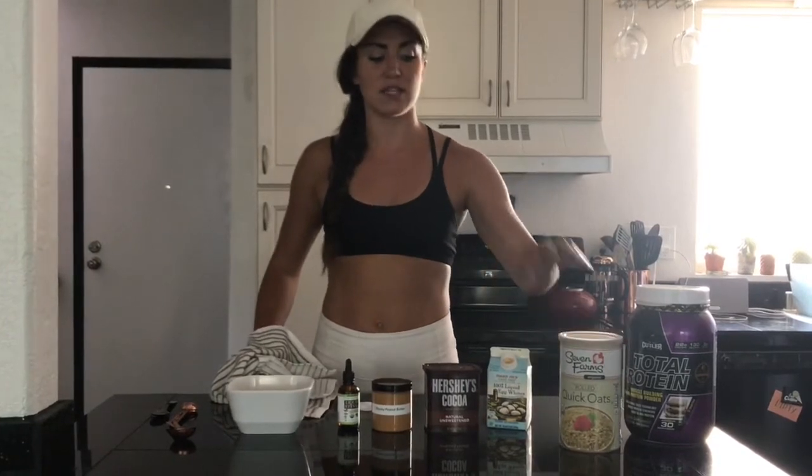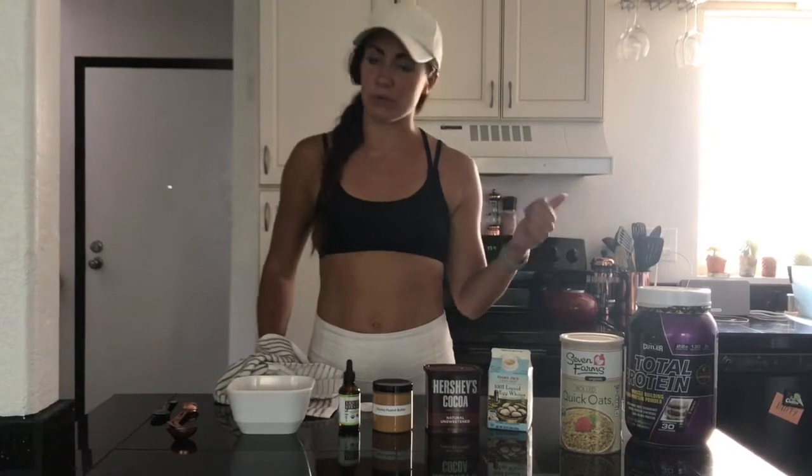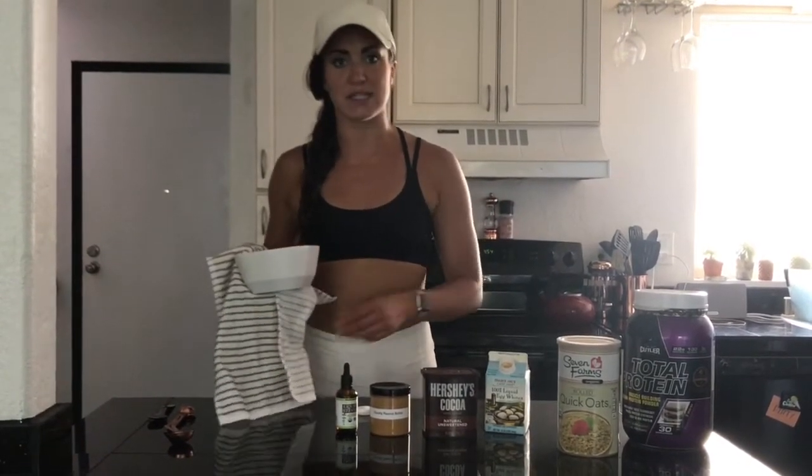Now I'm going to put it back in the microwave for one minute. So just the oats and the water — two minutes, add in your egg whites, then one minute. And then it'll be ready to add everything else. That'll be done with the microwaving process.